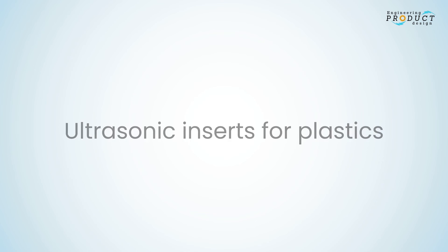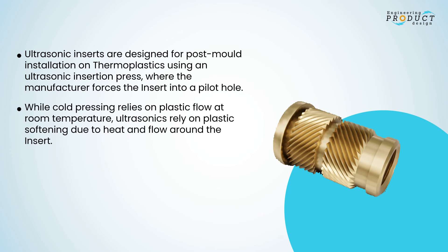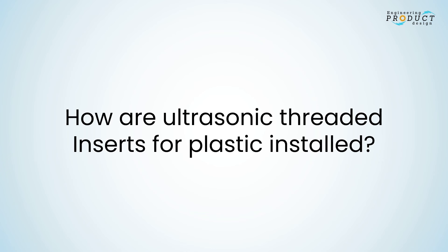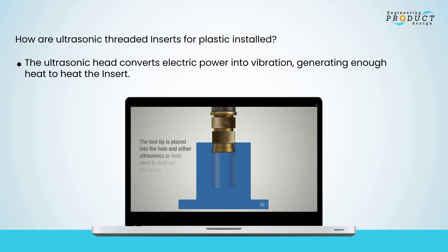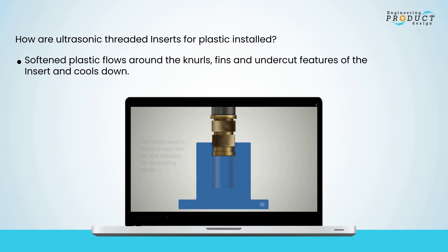Ultrasonic inserts are designed for post-mold installation on thermoplastics using an ultrasonic insertion press. Similar to heat inserts, ultrasonic inserts rely on plastic softening due to heat and are unsuitable for thermosets. Installation: the manufacturer places the insert on the pilot hole, then the ultrasonic press tooltip sits gently on top. The ultrasonic head converts electric power into vibration, generating enough heat to soften the plastic. Once the required temperature is reached, the head forces the insert into the hole and softened plastic flows around the knurls, fins, and undercut features and cools down.